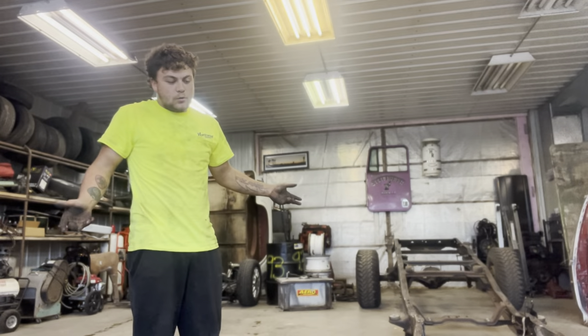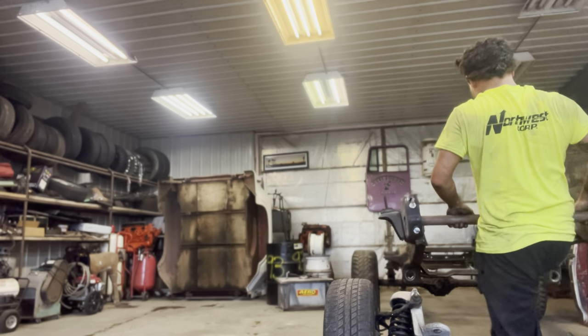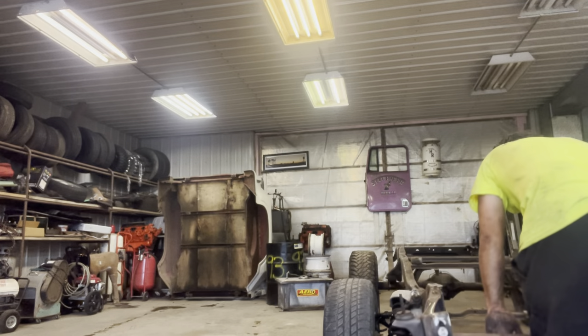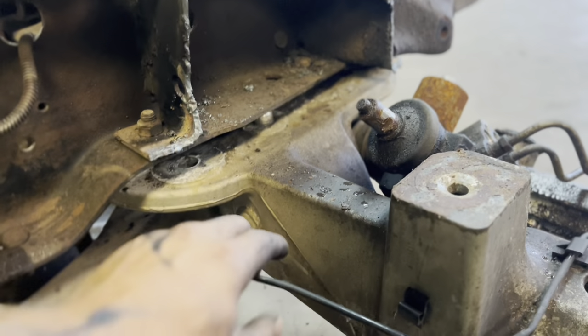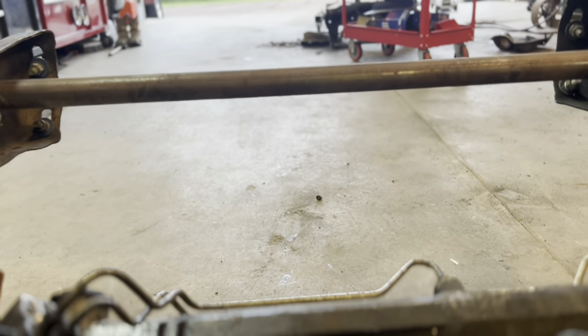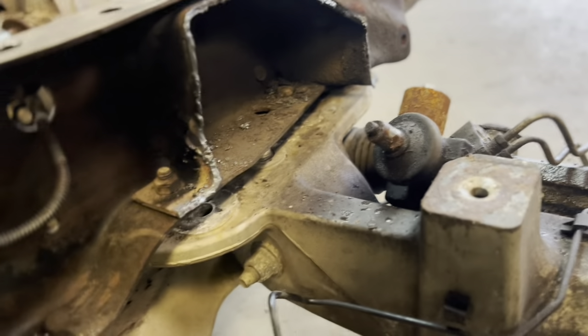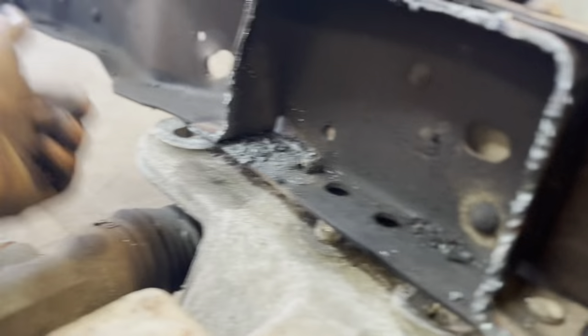We're going to have to test fit this thing. There is an alignment dowel on this front end, one on both sides, and from what I was reading they almost correctly line up with the holes — but these ones don't. It's no big deal; I'm probably just going to cut them off because it's going to have big through bolts that go all the way through the frame and connect right back into these factory holes.